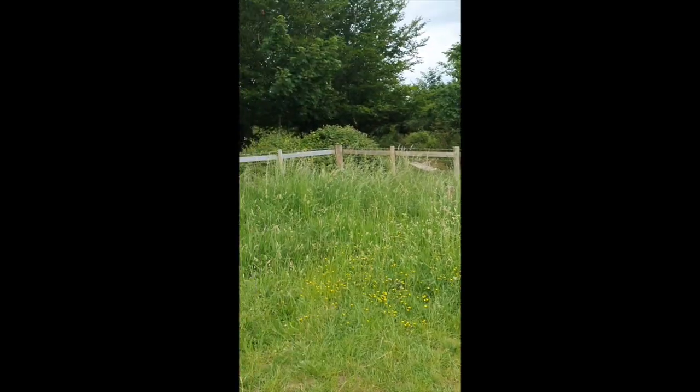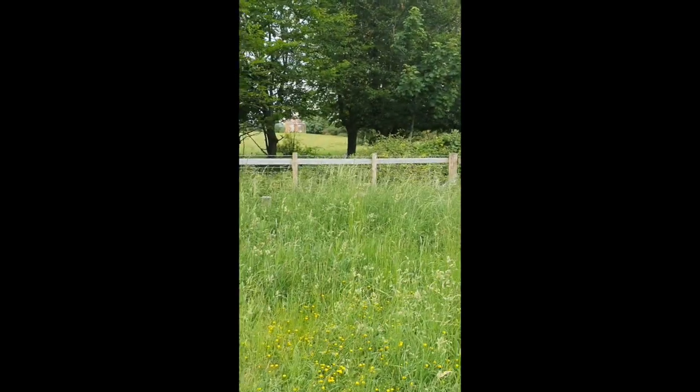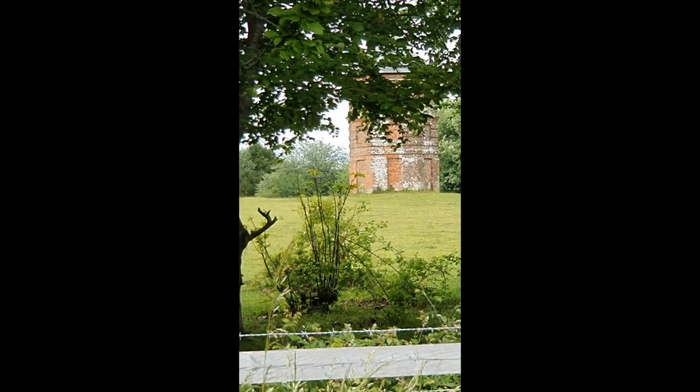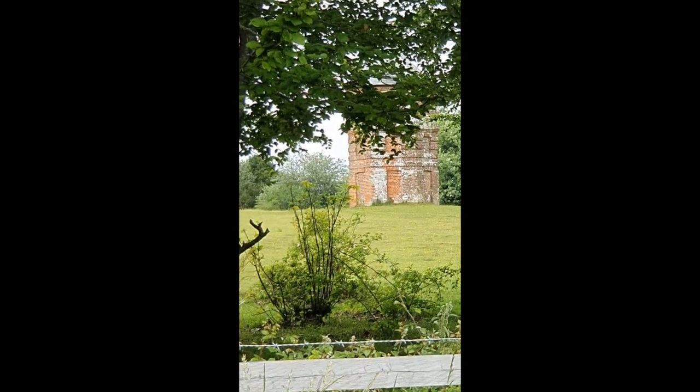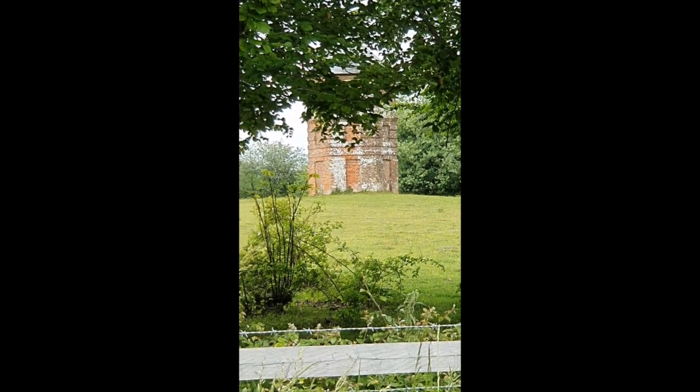Now if you want to see Pepperbox Hill - you may have heard of it - I'll just give you a quick glimpse around. So there we are, and through there you can just see the Pepperbox itself. This is the monument - that's why it's called Pepperbox Hill. And you can see behind me - it's really very pretty.